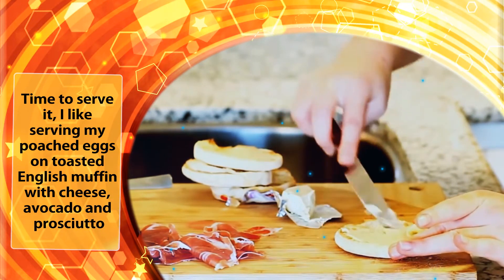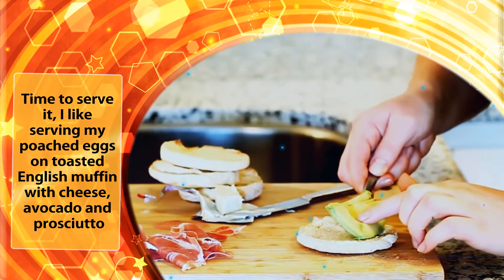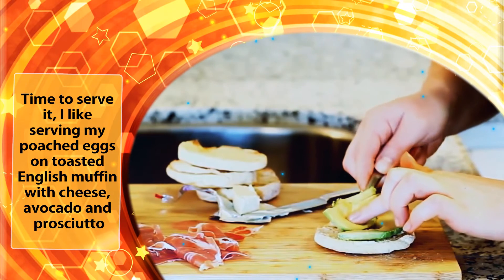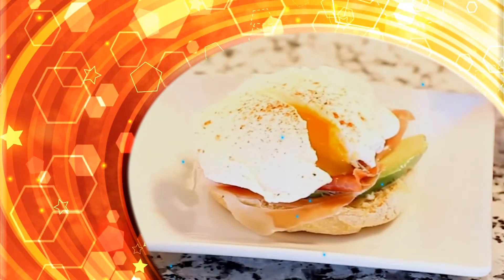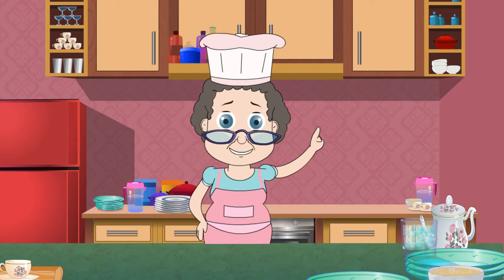Time to serve it. I like serving my poached eggs on toasted English muffin with cheese, avocado and prosciutto. Yum. Now that's what I call a complete breakfast.